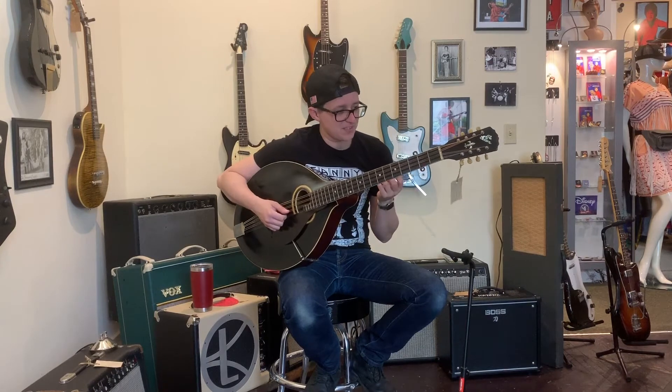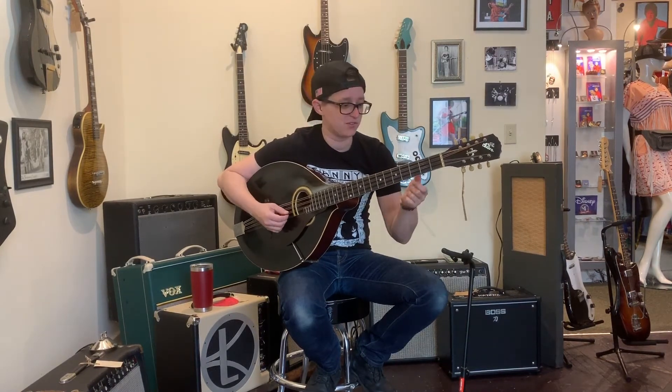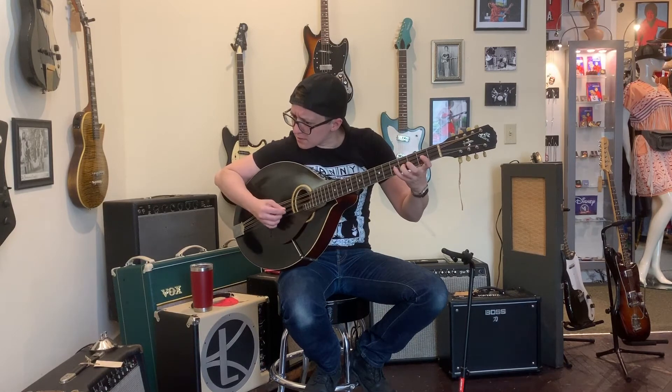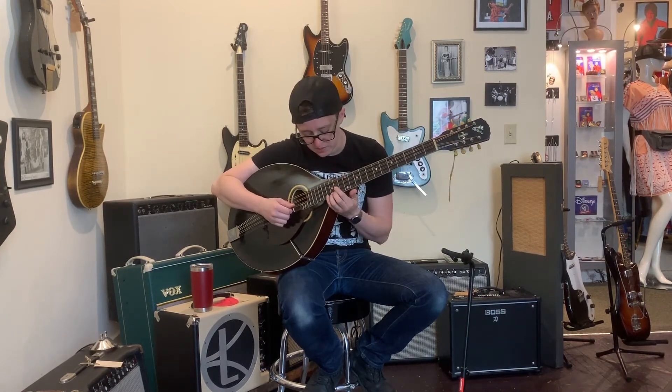Nothing to make you underestimate your finger strength like trying to play a fiddle tune on a hundred-year-old Mandocello. Just nothing like it. Wow, it even plays all the way up there. That's crazy.